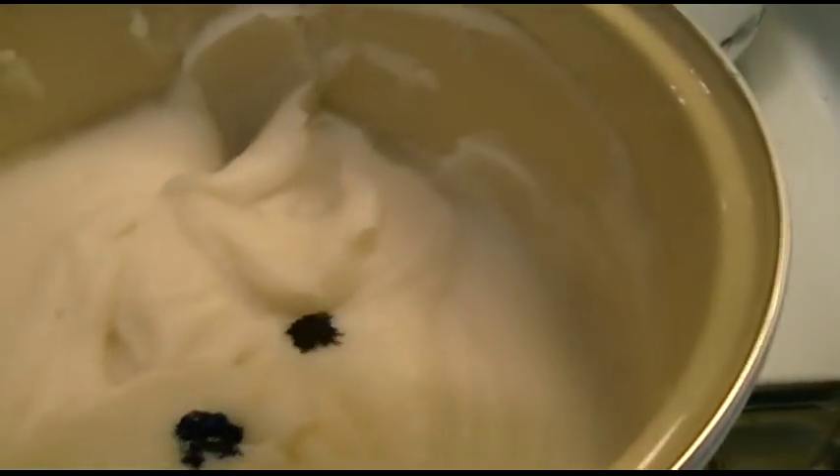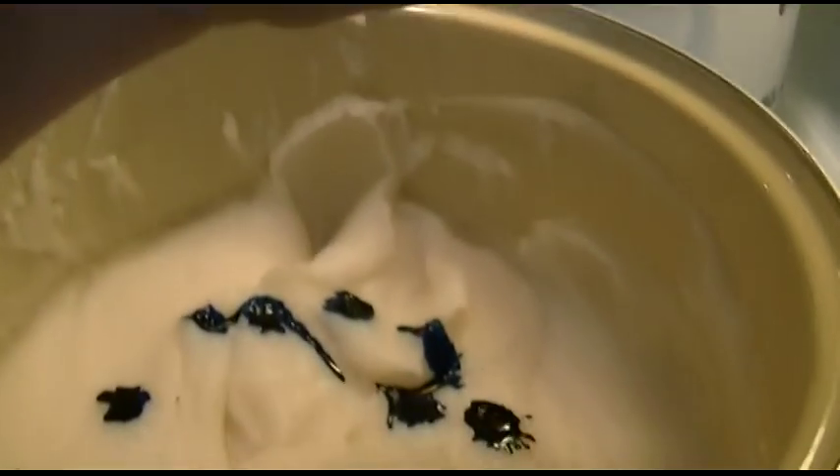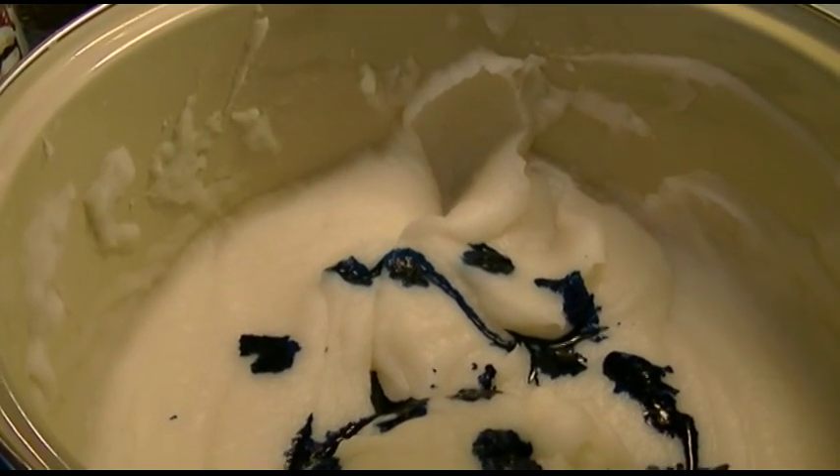Time to color the slime. Counting out the drops — 3, 4, 5, 6, 7, 8, 9, 10, 11, 12, 13, 14, 15, 16, 17, 19, 19, 20, 21, 22, 23, 24, 25, 26, 27, 28.